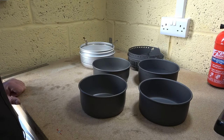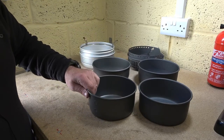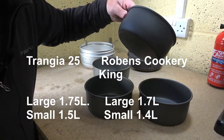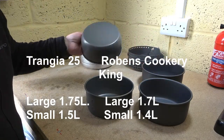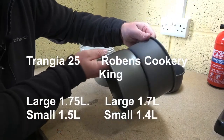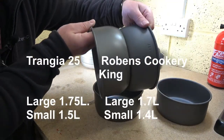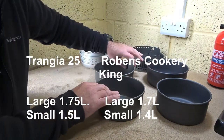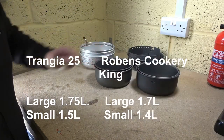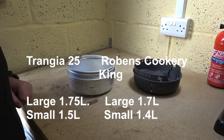Moving on to the pots — they are both very similar in size. The Chinese version and the Trangia — I think there's only about a hundred mil difference. This one is 1.5 litres and I think this is 1.75. For all intents and purposes they look identical — same height, same width. They are fully interchangeable. This one is slightly higher by a couple of mil, but there's hardly anything in it.